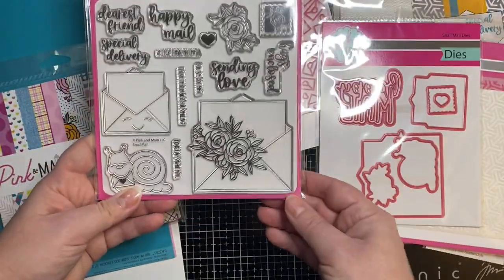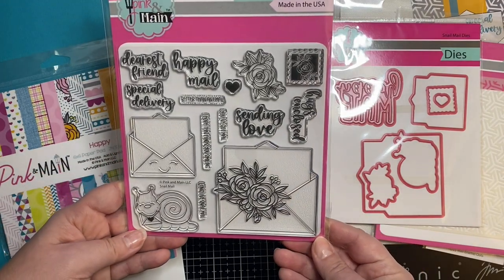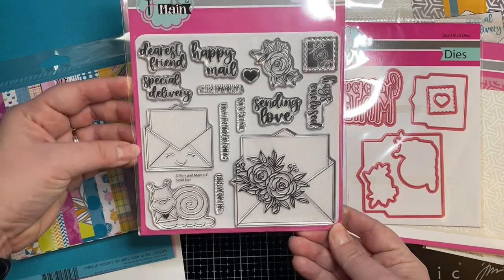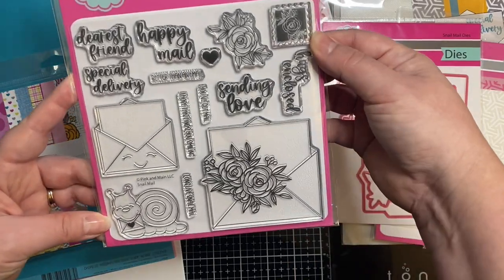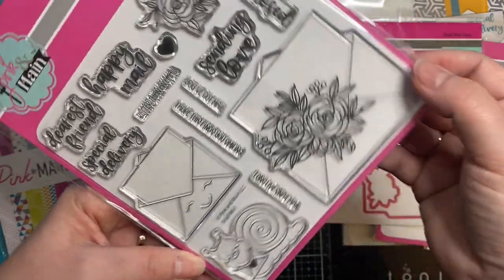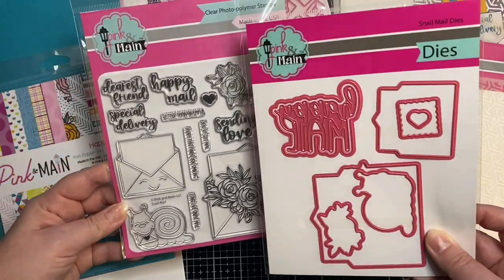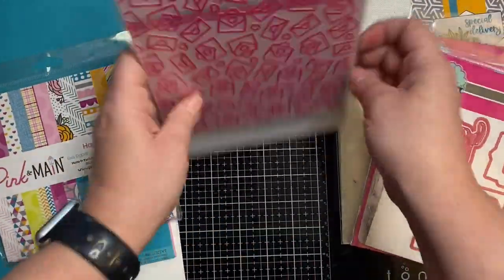And then this is the stamp set. It's got some great sentiments on here — it says dearest friend, happy mail, special delivery, sending love, hugs and clothes, and then some of the smaller ones say better than email, you've got mail, I hope this finds you smiling, and long live snail mail — along with some really pretty floral images, some envelopes, and that cute little snail.